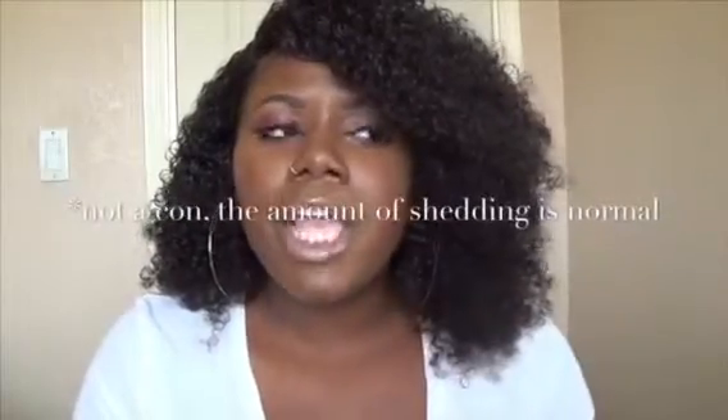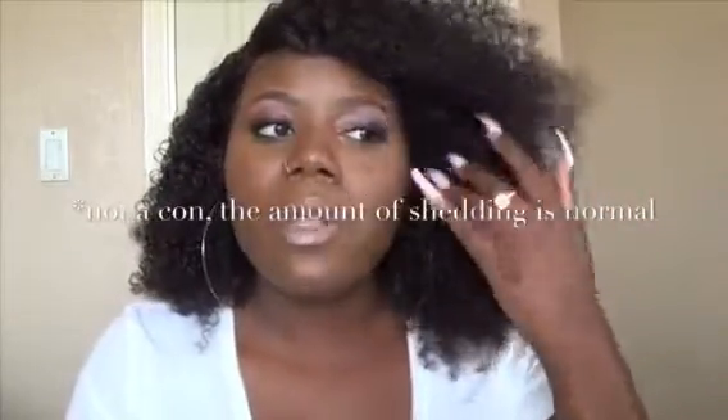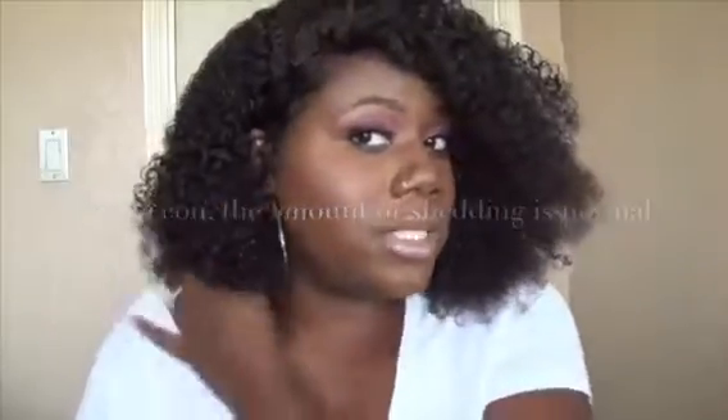On to the cons: the hair sheds just a little bit — not a lot, nothing I would really complain about. With curly hair, when you're finger detangling or using a detangling brush, you're going to get some shedding. But this hair is so full you really can't tell. After two weeks, I don't have any shedding around my lace. That's pretty much the only con.